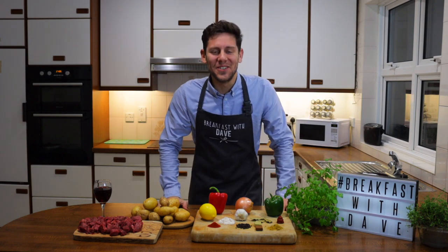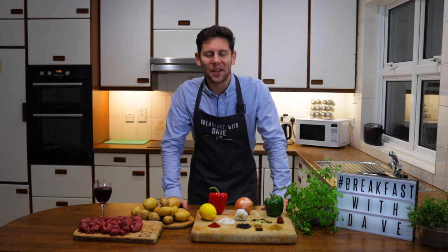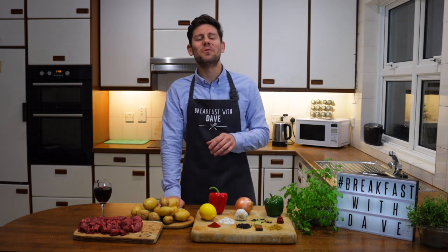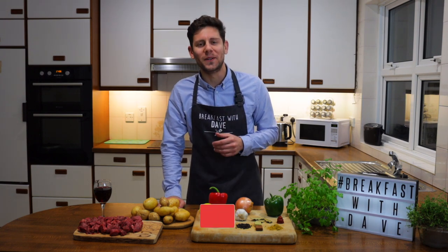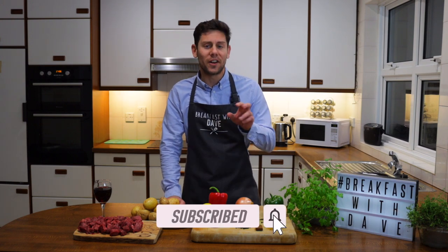Good evening everyone and welcome to yet another episode of Breakfast with Dave. In today's episode we're going to make a goulash with peppers and potatoes. This is a traditional recipe which traces back to the 9th century when shepherds were known to eat it. The name goulash originates from the Hungarian saying, 'Gulyás'.